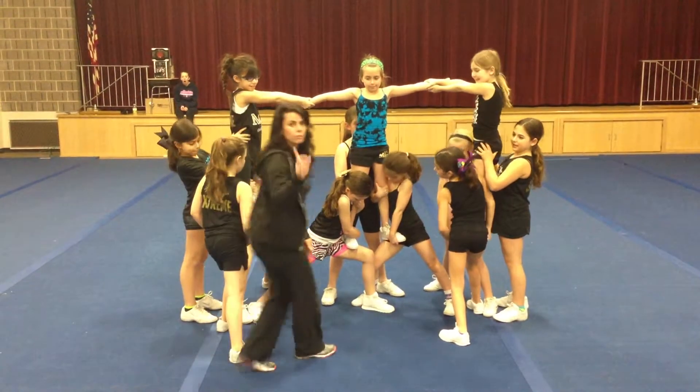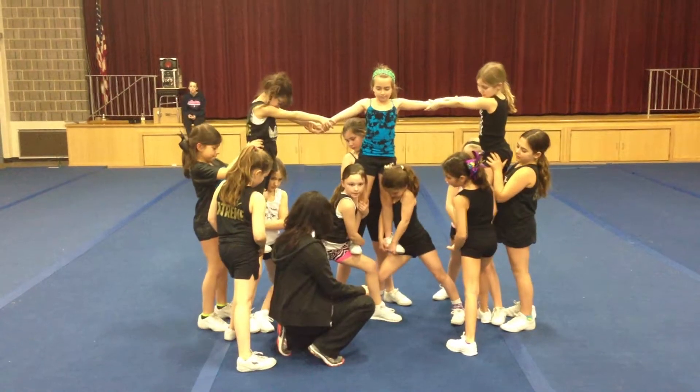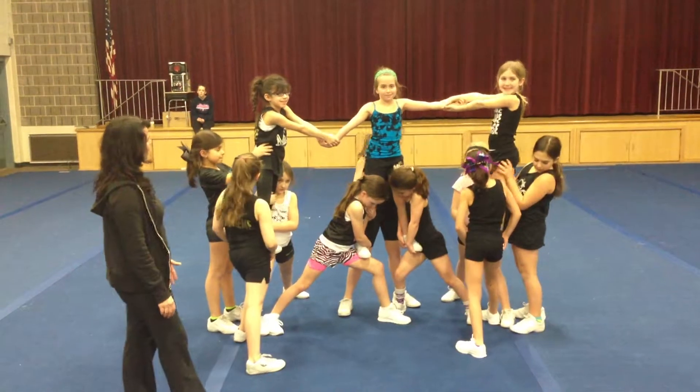Grab one. So, what you're going to look for is any basis legs that are bent. You're going to want straight lunges in those legs. Excellent job. Good thigh stand. And clap.